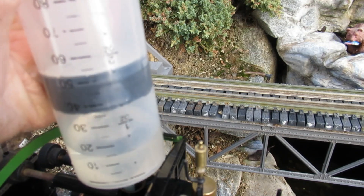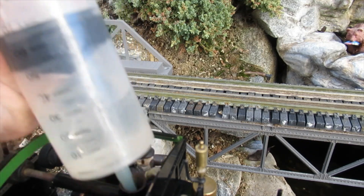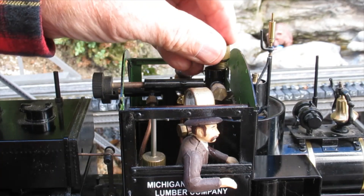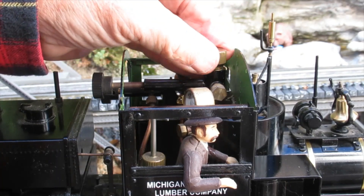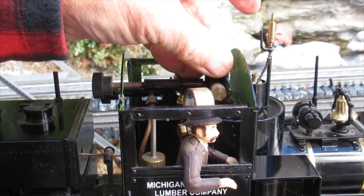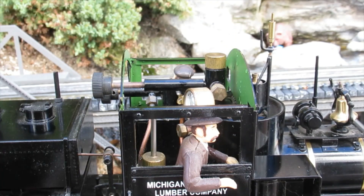With the boiler full, use a syringe to remove about 30 cc to create a space above the water. This is necessary to give the steam a place to accumulate. Don't forget to return the plug. There is an o-ring on the plug that makes the seal, so snug is sufficient. If you over-tighten it you can damage the o-ring.